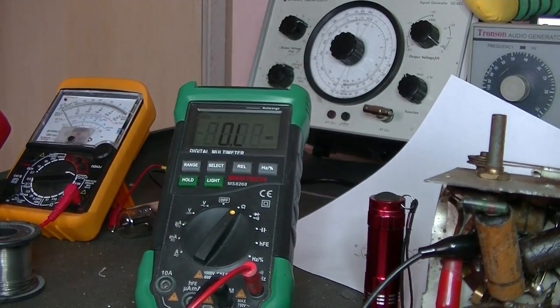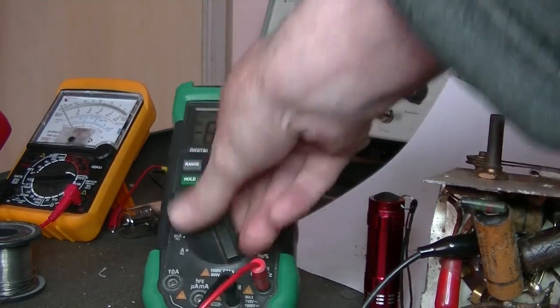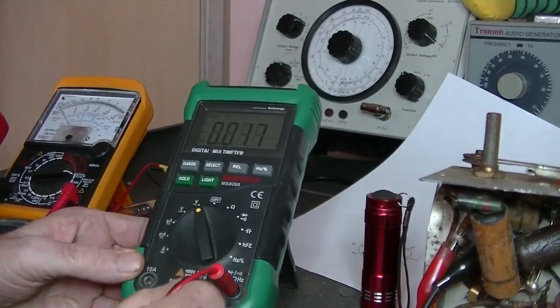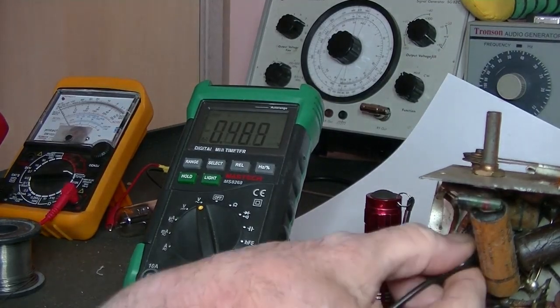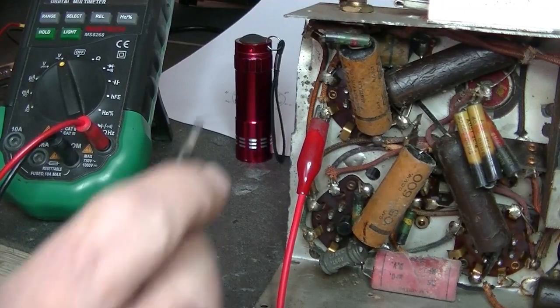Two tests in one - the transformer is working. Let's go to AC current first. That's not a lot of voltage though. Let me check my connections - connections are fine, just these cheap plugs don't always sit in properly. Now we'll try it. Yeah, HT - alright. And 6.3 will be there - pin 2 and the black lead to the chassis somewhere.